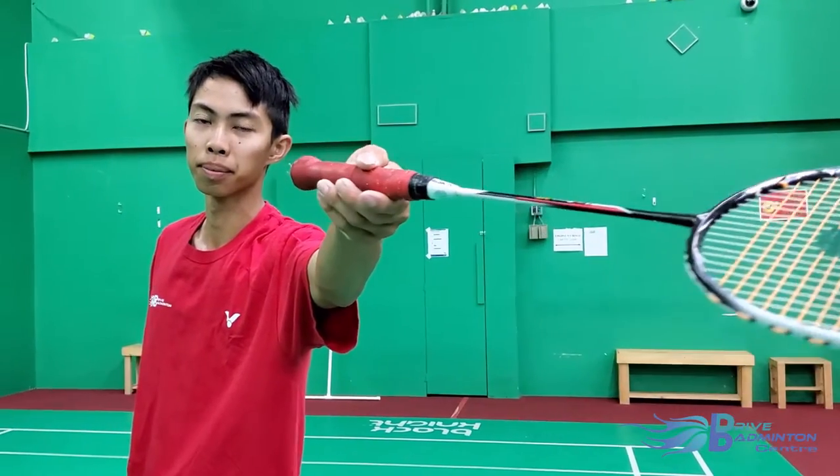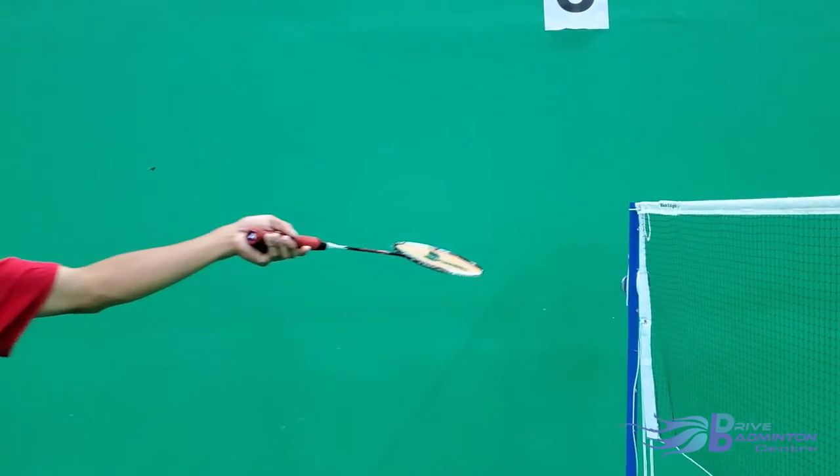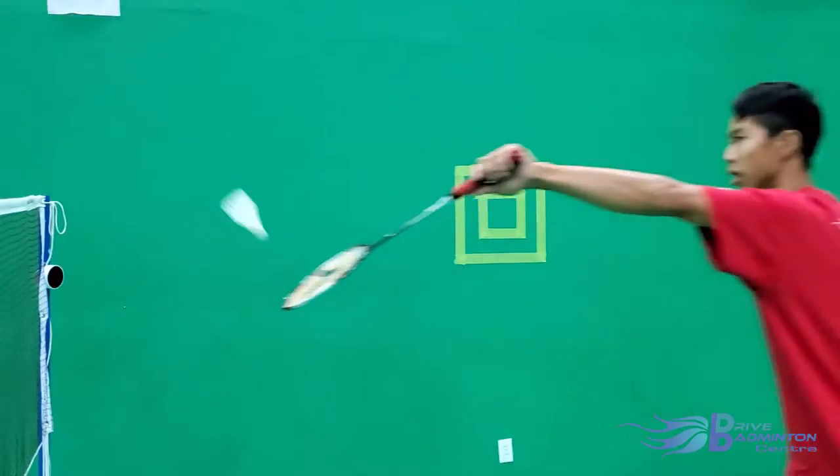Many beginners make the mistake of having a tight grip around the racket handle when playing shots that require more touch and finesse like net shots. Using a relaxed grip with your fingertips gives you more control and flexibility.